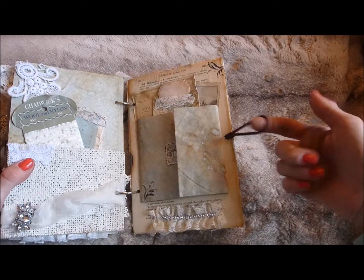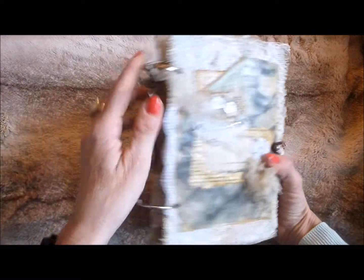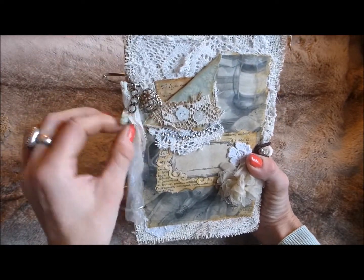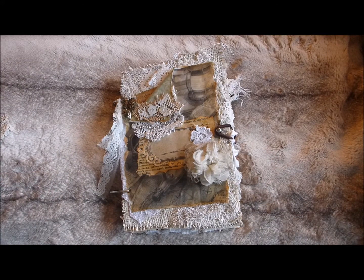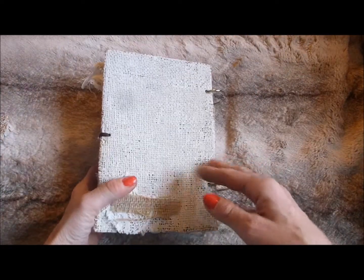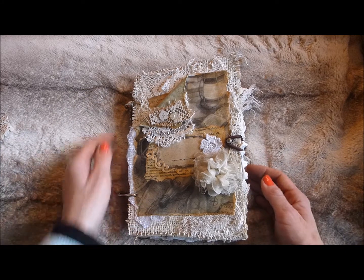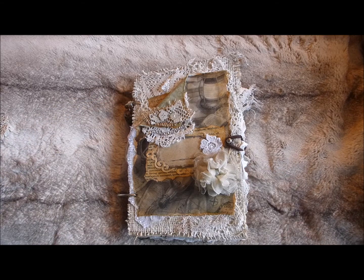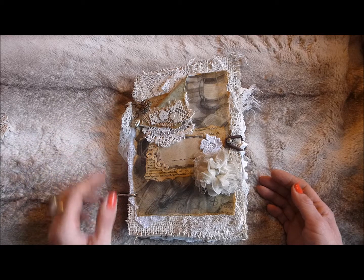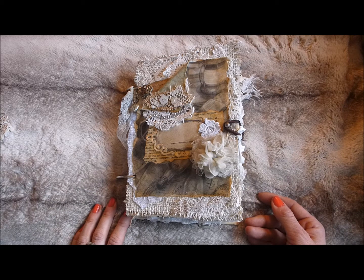And then obviously you've just got the hairband closure. So that's the completed journal — I should have brought my tape measure but I forgot again; I'll try to put the measurements in the description below. I hope you like it — I was thrilled with how it turned out, it's quite different and unusual. I'll be popping it on my Etsy shop so if you're interested please go check it out. Thank you so much for your lovely comments recently — it's really nice to read them because when you do these videos you wonder if you're just waffling and no one's interested, so it means a lot. Have a great day — see you soon, thanks, bye!